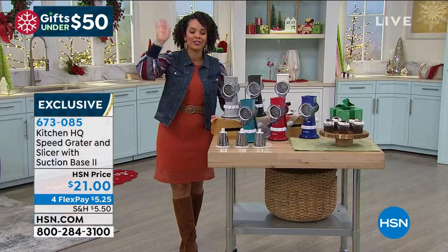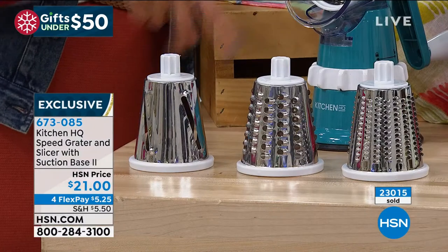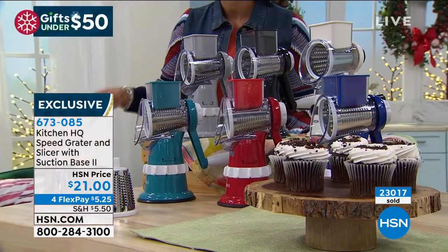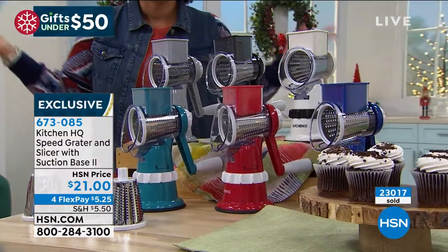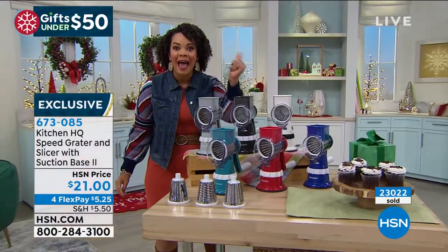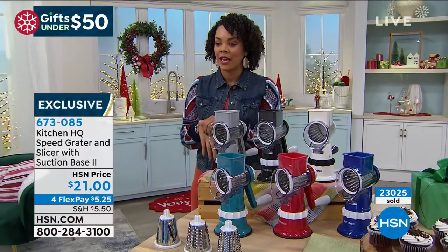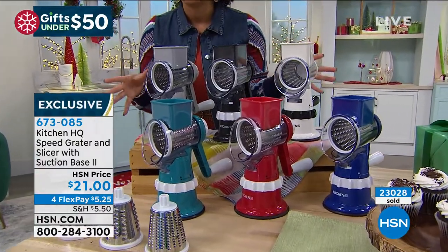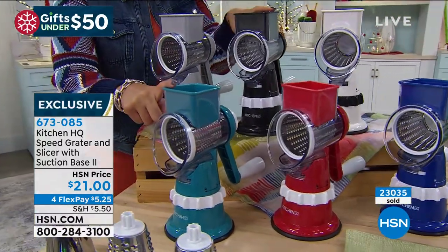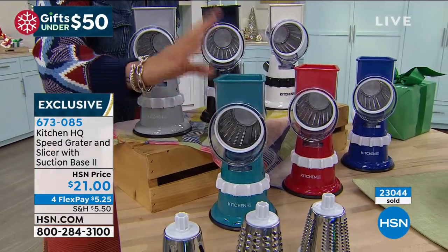You saw how John was taking it apart — you get the drums, the slicer, fine or thick, for potatoes, zucchini, cucumbers, cheese. We've sold over 23,000 of these at HSN. The black is most popular right now. If you want the teal, only 150 left. Just pick it up — $21 gets this home and you can start grating whatever you want: desserts, salads, anything.